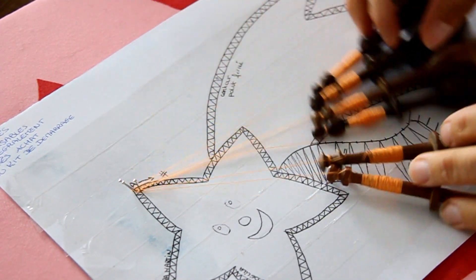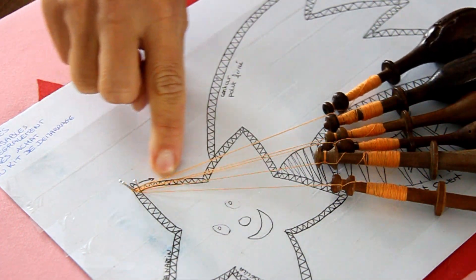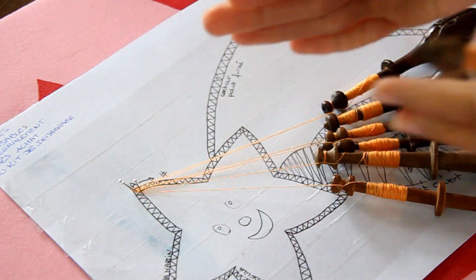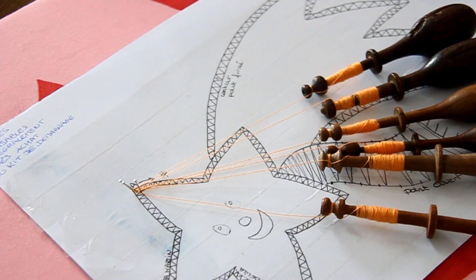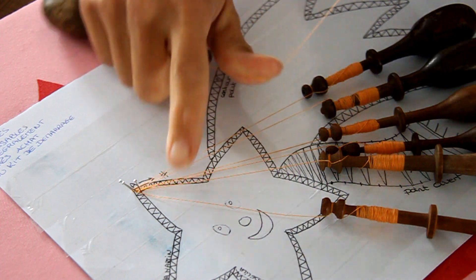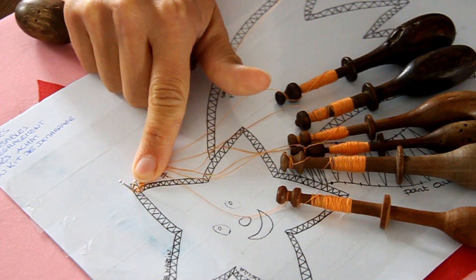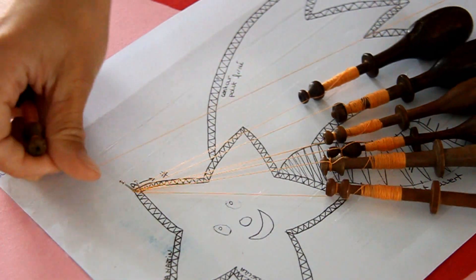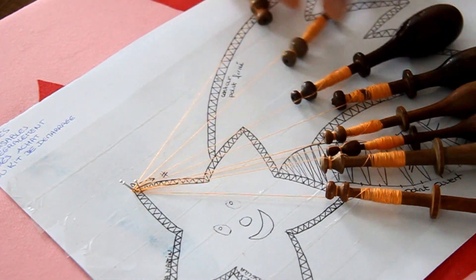Ce qui est important c'est toujours de travailler en face, que vos fuseaux soient bien placés pour cette partie-là, et moi je me trouve en face de mes fuseaux. Ensuite les meneurs, vous allez les mettre sur l'épingle qui est complètement à droite, à côté de la paire que vous avez placée là — les meneurs sont ici.